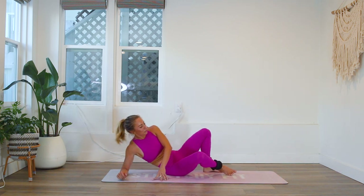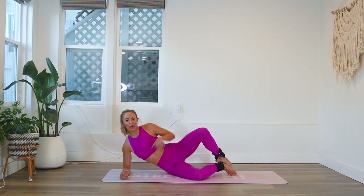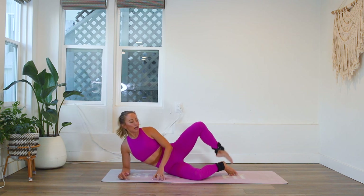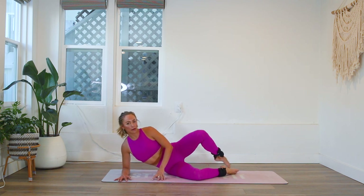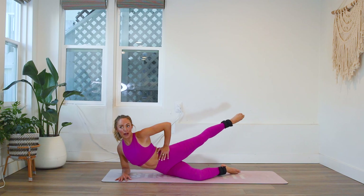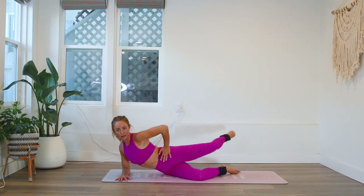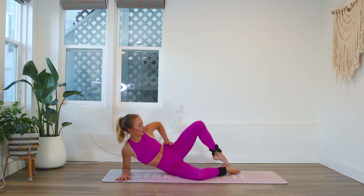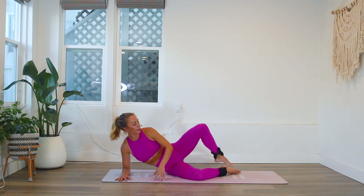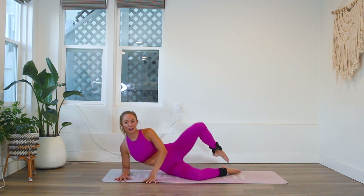Now we're going clam to arabesque. We're going to be in a little clam here. Press down into the elbow — I'm still using my left leg. I'm going to tap here in my clam, and then turn my hip forward so I can extend to the arabesque. I open up the hips and then close the hips — open, close. It's really important you do that. So you open and then you extend. Here we go — 20 times.